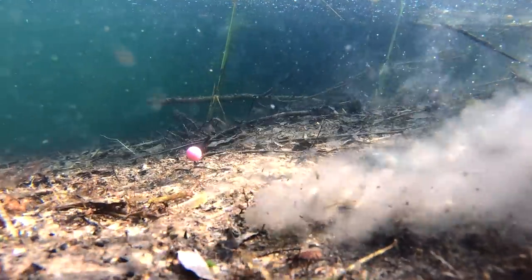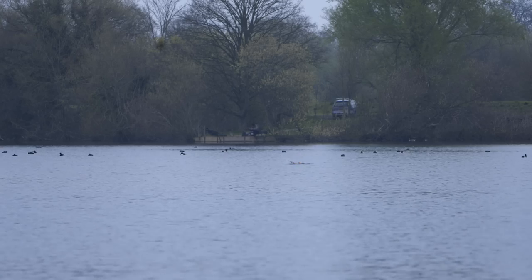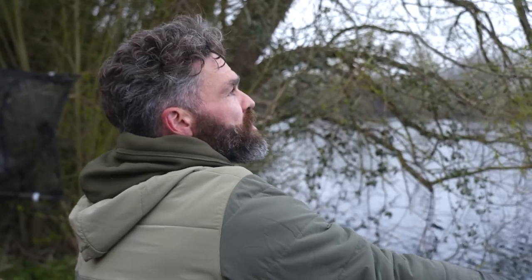I've always thought one of the really nice things about this rig is the fact that it can be really adaptable. You can fish it over almost any type of lake bed — silt, weeds, gravel, anything.